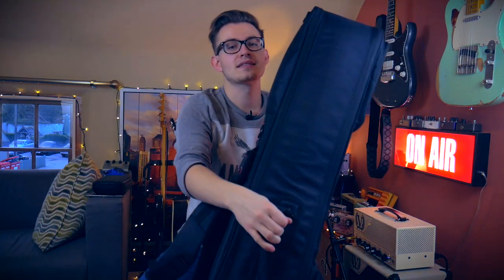It's a big old beast — this is empty and it's still reasonably heavy. But that kind of gives me confidence that it's going to protect my guitars well.